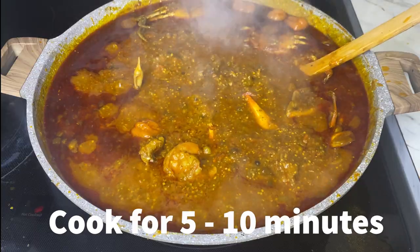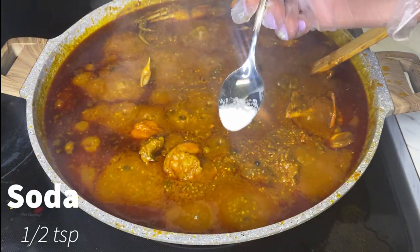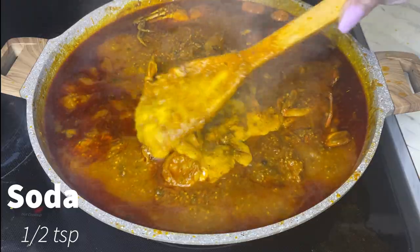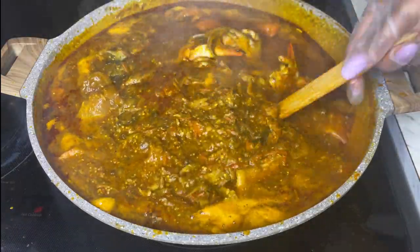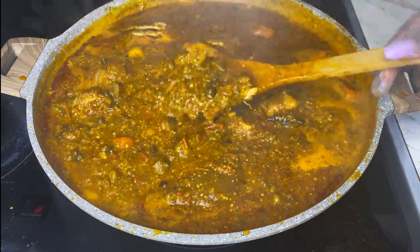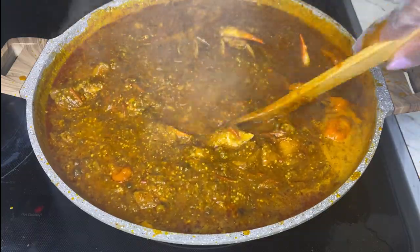The food is ready to go. At this point I will be adding in half a teaspoon of soda. Once I put in the soda, I'm gonna give it a good stir. Remember, at this point everything should be turned off — the food is ready to go.